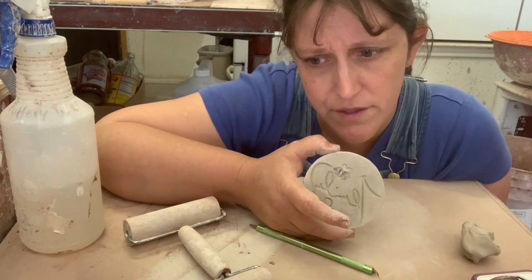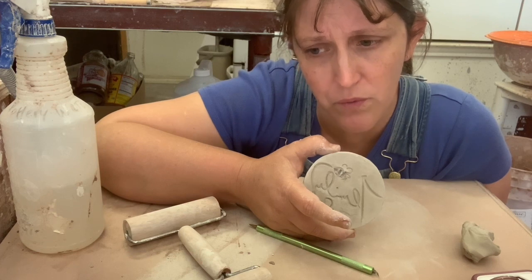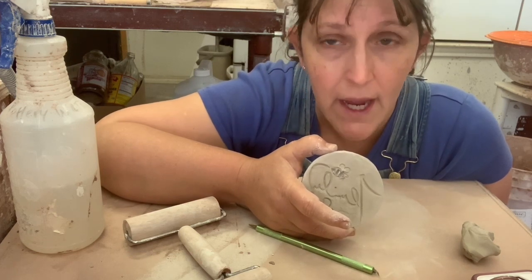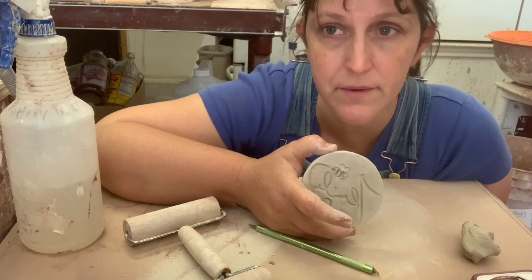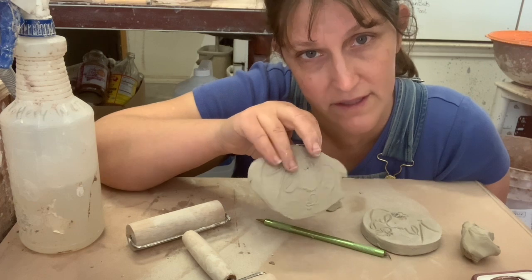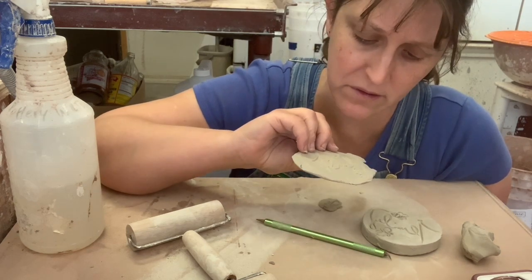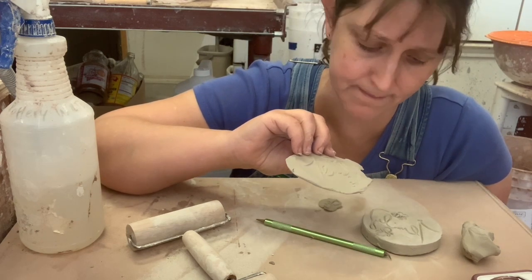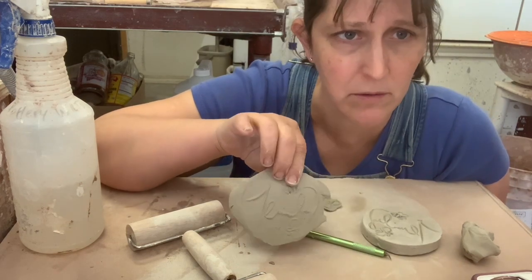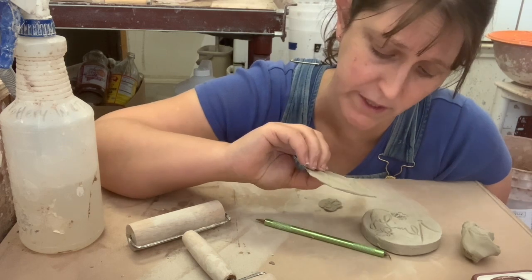You have to start with what you want your final product to look like, and then make the stamp from that. Because basically, it's embossing onto the clay a pattern rather than stamping it. Either way, this one has a problem with the bee, so I'm going to have to redo it.